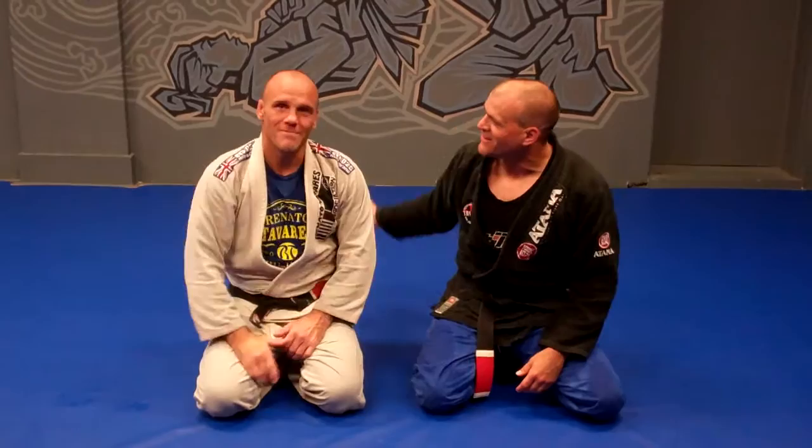Hey everyone, we're back for our weekly recap. I am here this week with my coach, Mike Budnick. Thank you for coming up. It's awesome to have you. It's great to be here. Great role tonight.